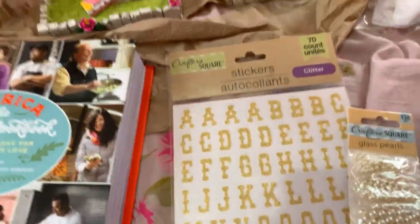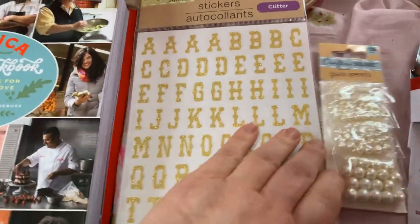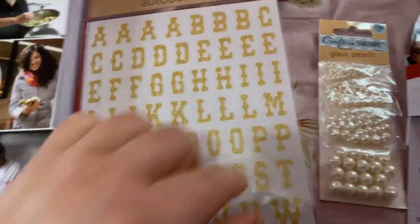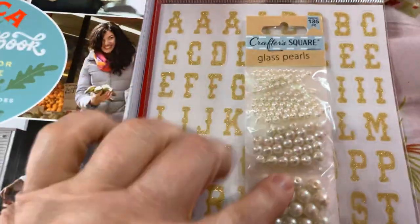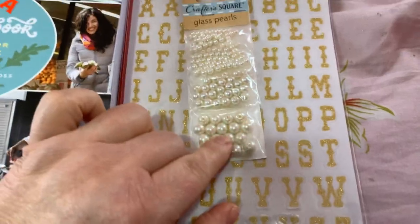I got some of these new CrafterSquare stickers — these are glitter gold, so pretty. And then I found some of these glass pearls, and I know I'm going to use those for DIY.